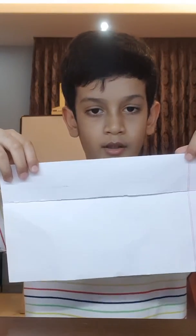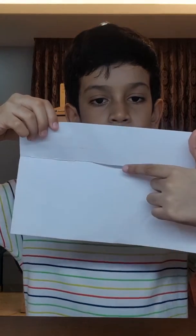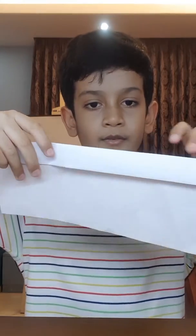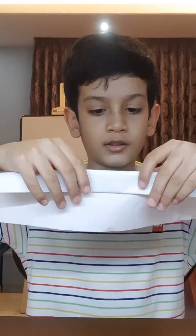Like this. Now fold this part right here to here. This is a very quick origami so it will not take you very long. And then fold this part down and then you need to fold it down again.